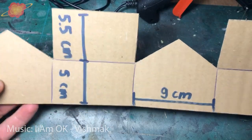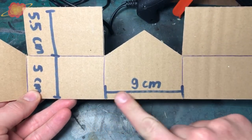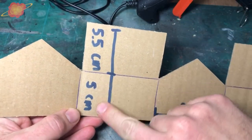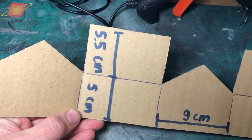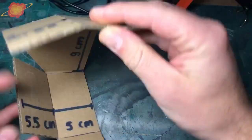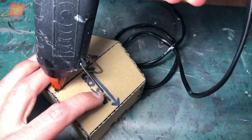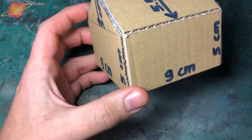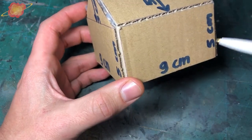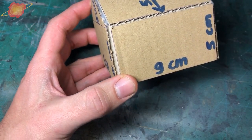First I'm going to make a simple cardboard house so we have a base to work from. All the walls are 9 centimeters in length. The walls in between are 5 centimeters in height and the roofs are 5.5 centimeters. So here we have our basic shape we're going to work with. The next step is to draw on some doors and windows and then cut them out before we can move to the next step.